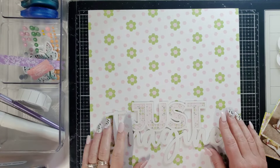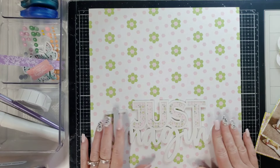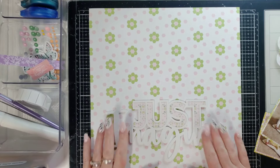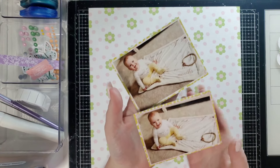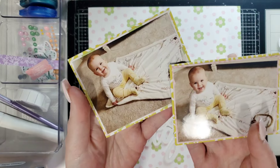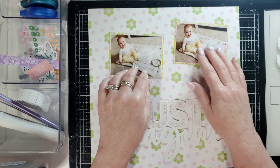Hi everyone, it's Joanne. Welcome to Pink Fresh Fridays, where we celebrate our love for Pink Fresh Studio products. I have the cutest little photos today of my granddaughter — she's going to be one soon. These are her nine-month-old pictures and I'm going to put them up.